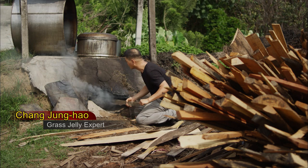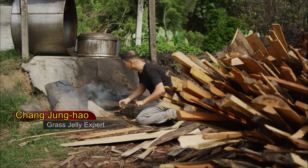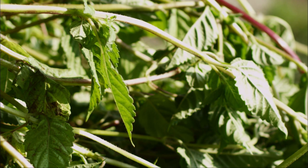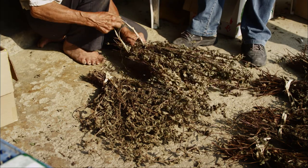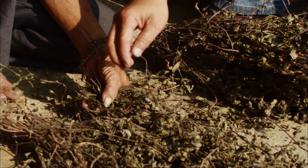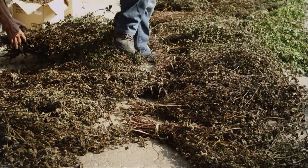Thick rice noodles are easier to make as they are sieved. As for mesona, if we spot it while working in the field, we'll just gather it. After being harvested, mesona is dried in the sun. By summer when helpers are hired to reap rice, dried mesona will be made into grass jelly for the helpers.